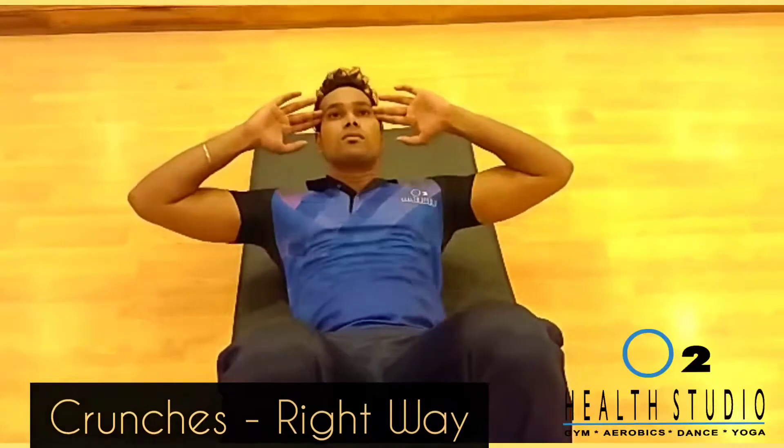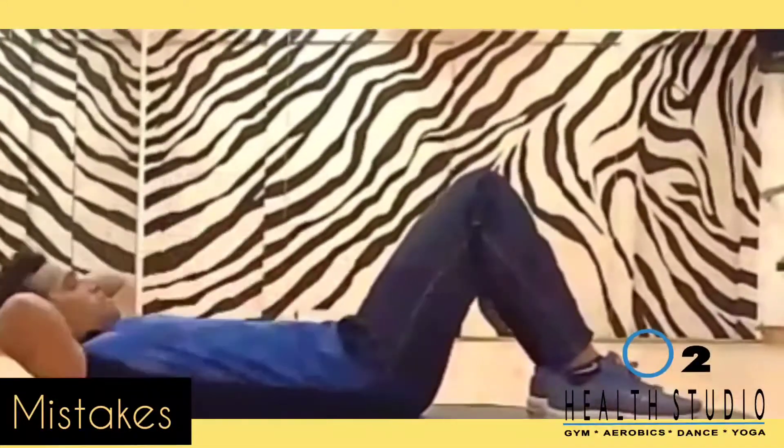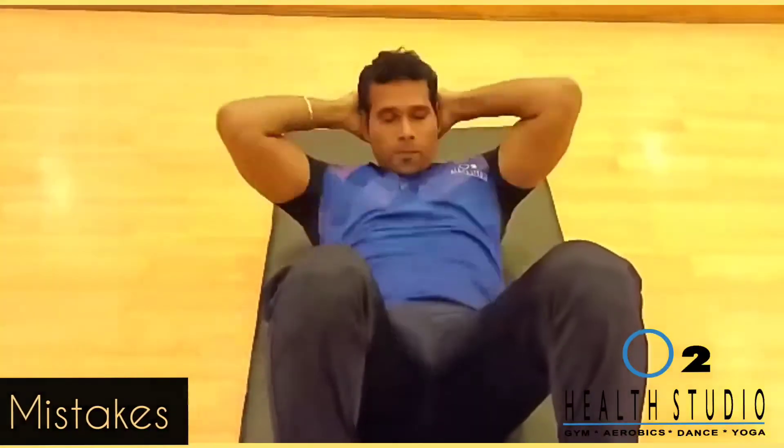Do not hold your breath — breathe out when you come up and breathe in when you go down. The common mistakes are holding the head and pulling the neck, causing neck strain. Do it at a comfortable pace and do not hold your breath. Happy exercising!